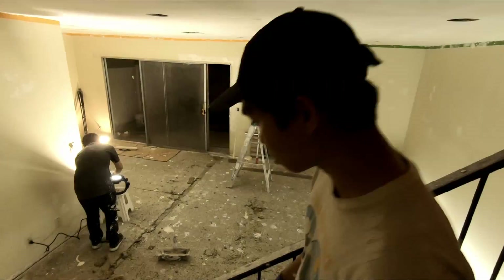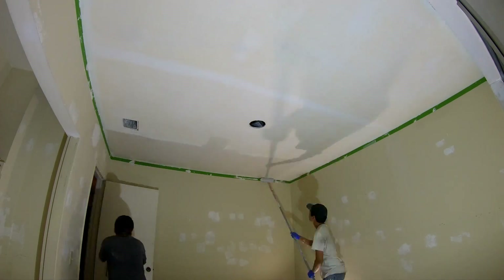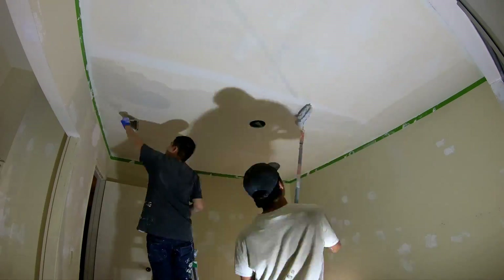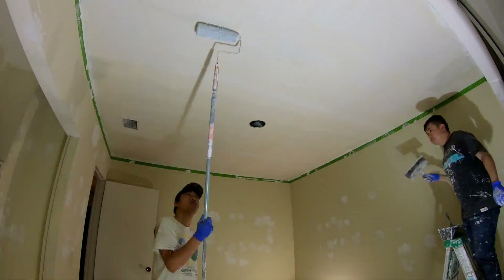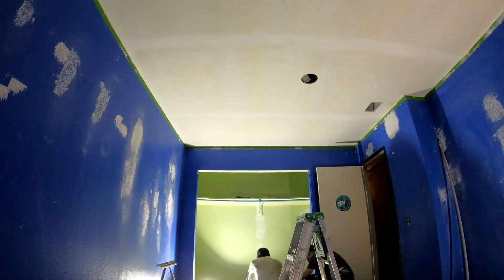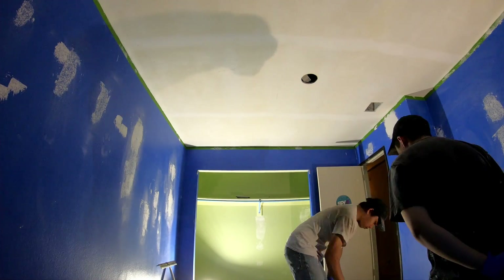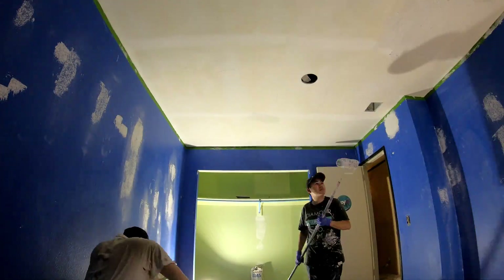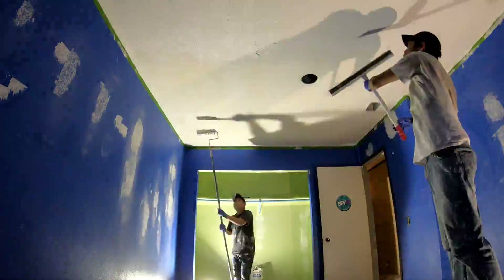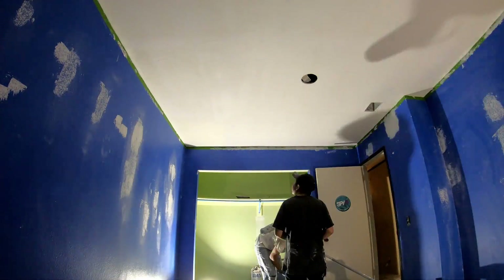We're in the dining area skim coating, and I told Chris to move all the materials upstairs. Here we started the second skim coat — it looks a lot better and it's harder to see the joist, though you can still kind of see it. For this room we decided to use Easy Sand 45-minute compound — the powder form that isn't pre-mixed — instead of premix. That was a mistake.